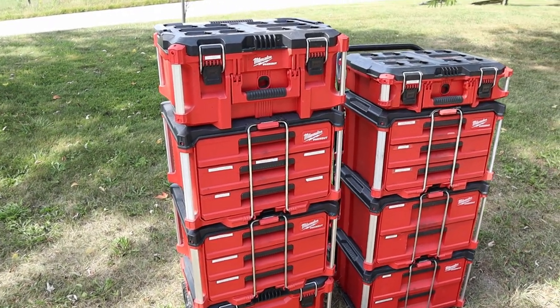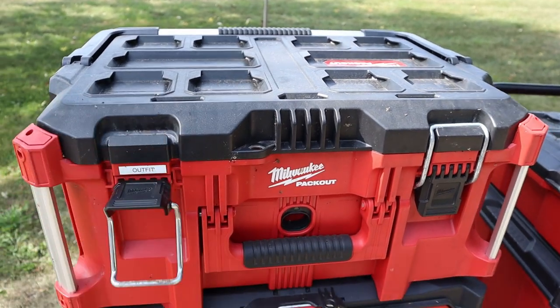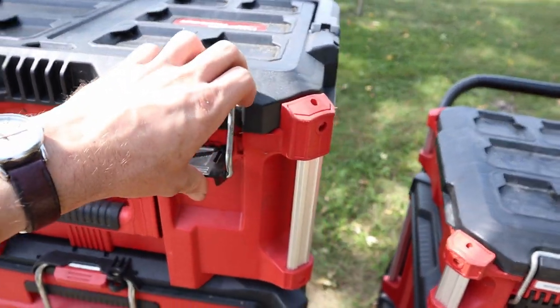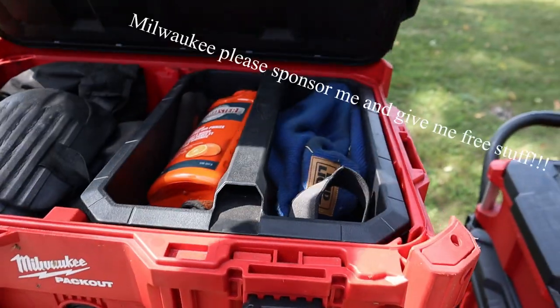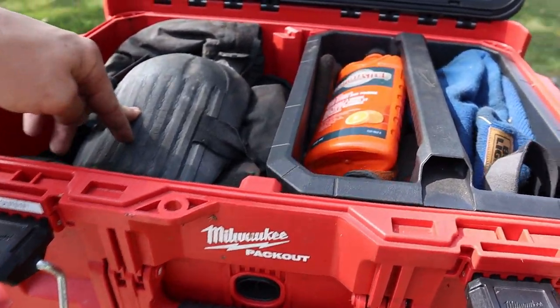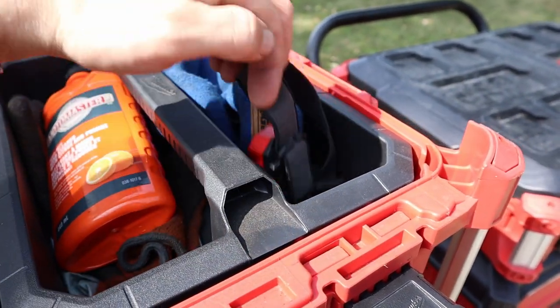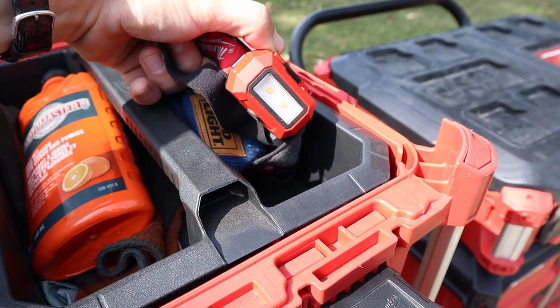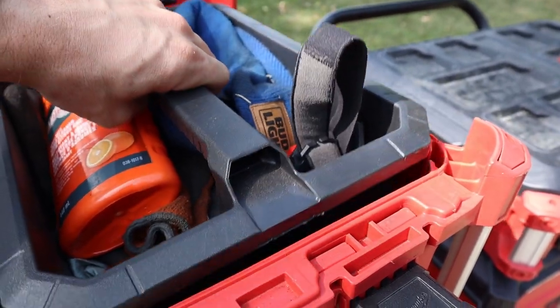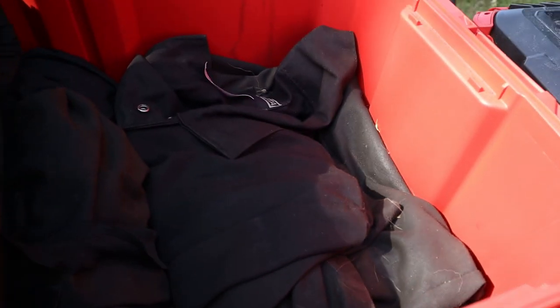The first step of this project, along with any other project, is to get all dressed up for the occasion. This is where the Milwaukee pack-out system is really nice because I have my whole uniform in here — winter jacket, knee pads if needed, a hat to keep my hair out of the way, safety glasses, and a trouble light so you can see what you're doing. Gloves on this side, hand wash when you're done, and coveralls in the bottom. All right, we're ready to get messy.